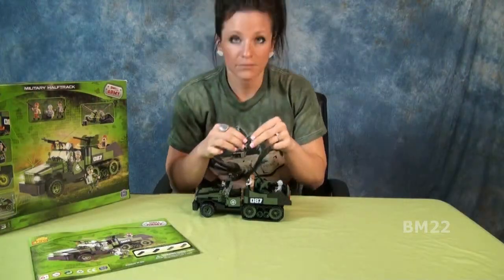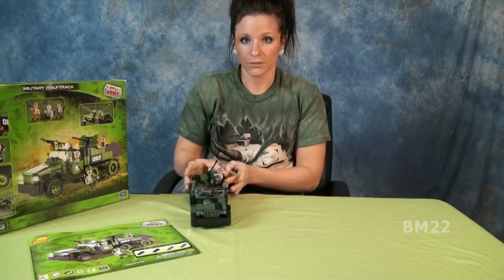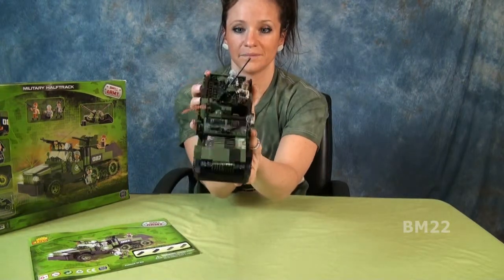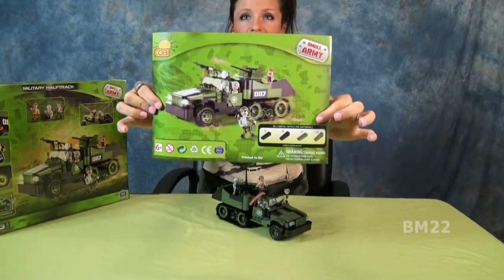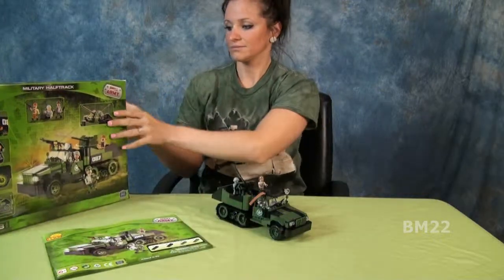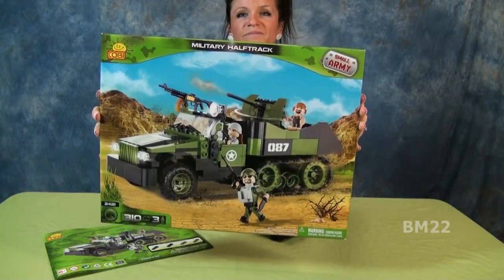Have you built any Cobi sets recently? Because these newer Cobi sets are amazing. Cobi is made in the EU — made in Poland — and the quality and fit and finish is just about on par with Lego. You can practically call this a Lego set because it's that good. I know plenty of people who have Cobi sets and just tell people they're Lego — and yes, that might sound silly, but some people say if it's not Lego they don't care, and they're really missing out.